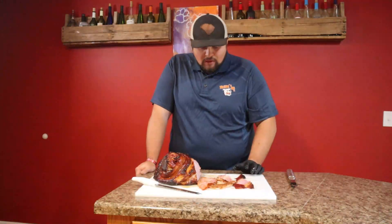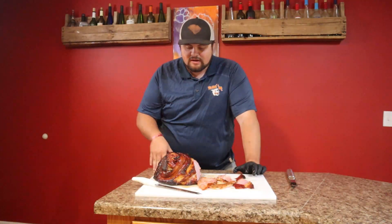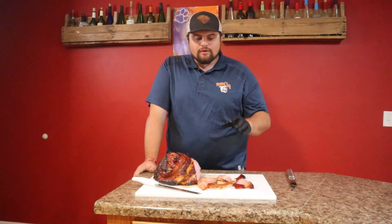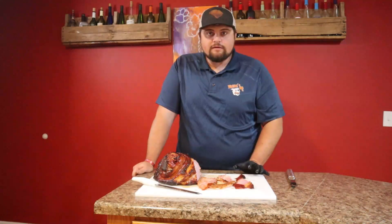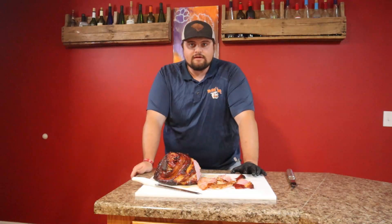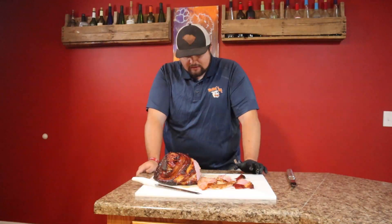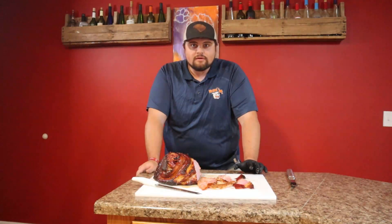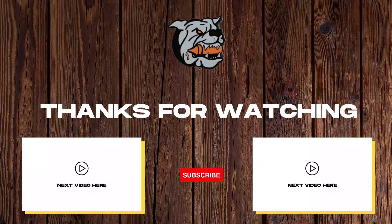You're going to impress everybody with this one — everybody's going to be talking. That's how you do a ham right there. You get that old glaze that comes with it, throw that in the trash, make your own. Buy a good bottle, doctor it up just like I did, and you're going to have the perfect holiday ham. Thanks for watching this video — stay tuned for more. We're going to have a lot more coming out getting prepared for Thanksgiving, helping y'all get ideas. Like and subscribe, it really helps us out and helps us do what we love. Thanks everybody for watching, stay tuned for more.